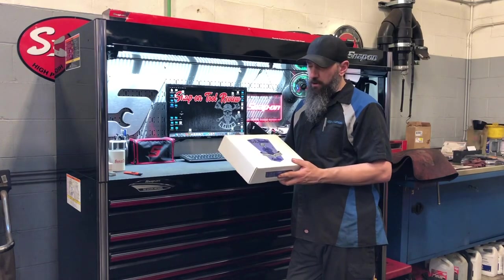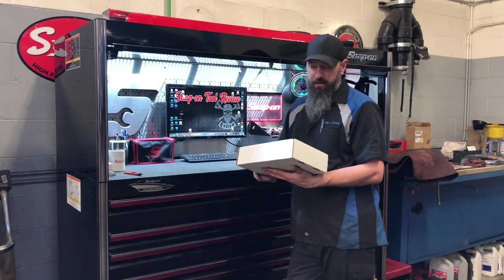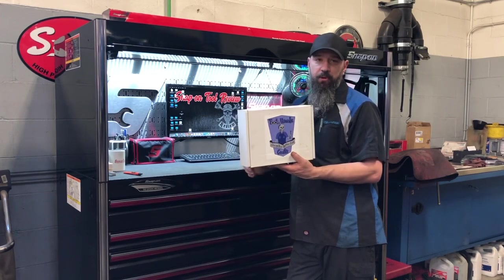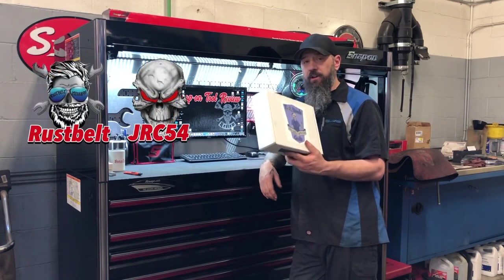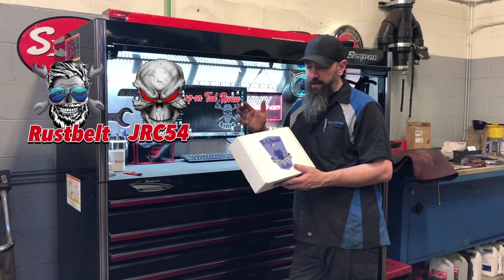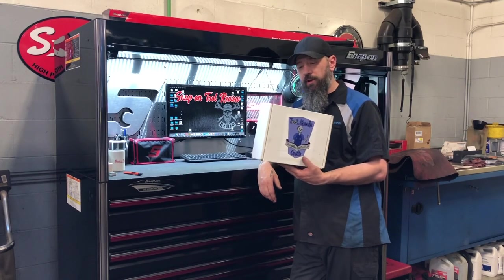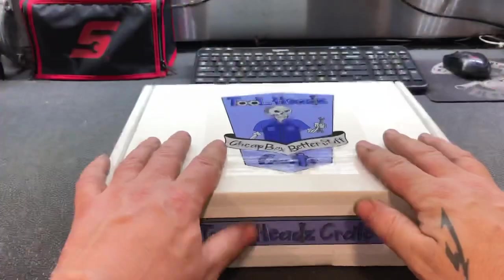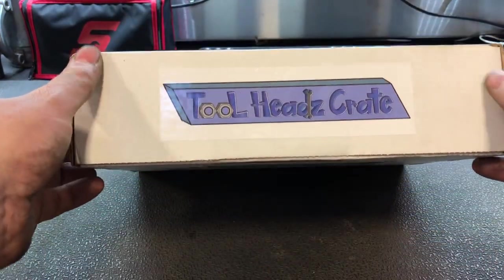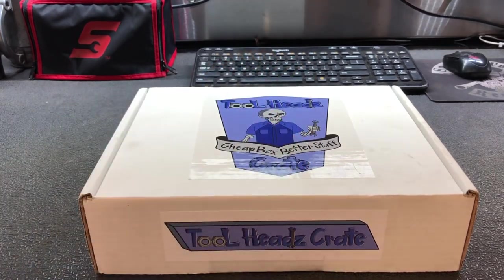I got it about a half a week ago, a week ago. It was also stuck in the mail for a little while. Obviously Canadian Post offices are kind of garbage, but anyway. We're gonna have a look, and I don't know if you guys know — JRC54 on YouTube and Rust Belt Mechanic on YouTube are the ones who put together this crate. We're gonna go through it and I'm going to show you guys exactly how to order them and exactly what's inside. So without further ado, why don't we go ahead and have a look?